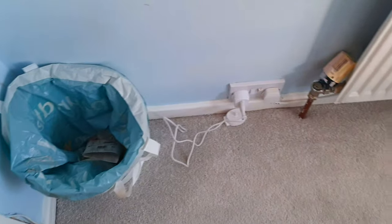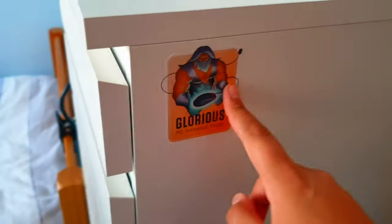So this is just a bin and some wires, and this plug leads to my setup. We've got a cupboard with the Glorious sticker, with a mirror. And then moving on to this side, right by the door we've got a Glorious sticker over here.